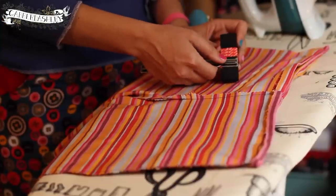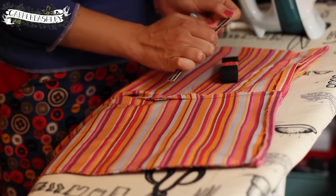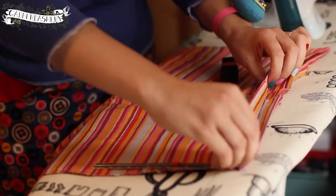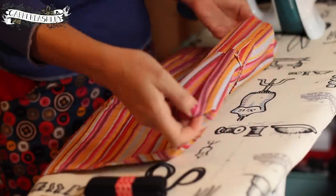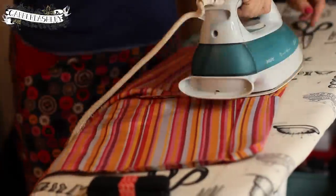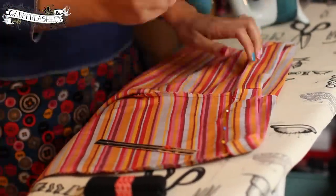Measure your elastic — mine is about 1.5 inches wide, so I want the elastic casing to be about another 0.5 inches wider so there's plenty of room to thread the elastic through. If you sew it a little off the line it'll be a nightmare to insert the elastic. Now I'm turning it over again by two inches and pressing and pinning it in place.